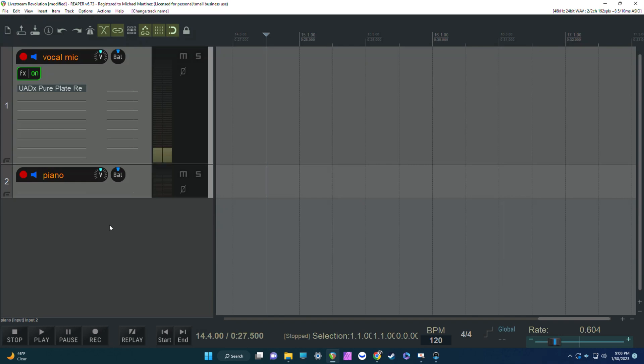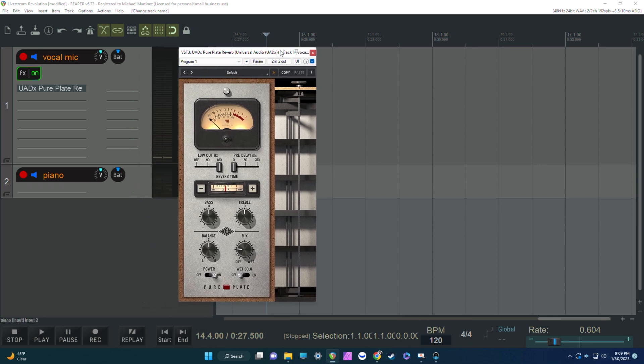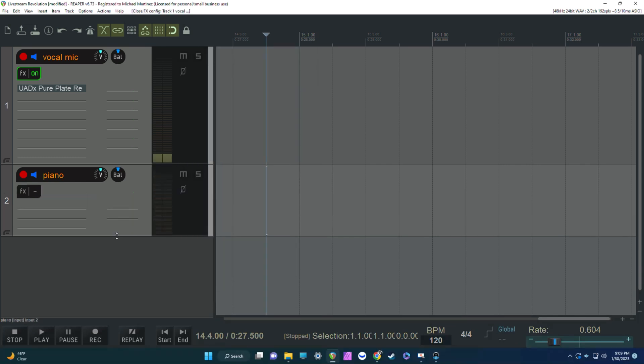I'm in Reaper, which is a free DAW you can download online. I have two inputs here — one for the vocal mic and one for the piano, which is my red Nord keyboard. Now I'm going to take a look at the plugins you can put in here — anything you want basically. I'm using the UADX Pure Plate, which is a UAD Spark plugin that does not require Apollo to run. It's a simple reverb that I'm putting on my vocal mic — just adjust the settings to your taste. You could also add any other plugins, but keep in mind if some are too big or complicated they might introduce latency. For the piano, I simply have nothing on there — I'm just going to use the onboard reverb in my keyboard.